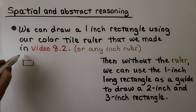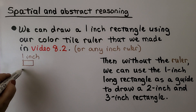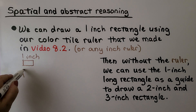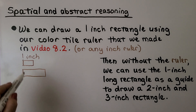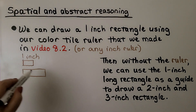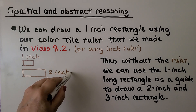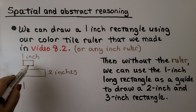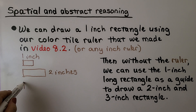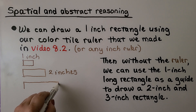So if that's one inch, we could draw a two-inch one — it would be two times as long, like two of them. That would be two inches. And we can try drawing one that's three inches: it's going to be three of those. If that's two, then maybe that's three.